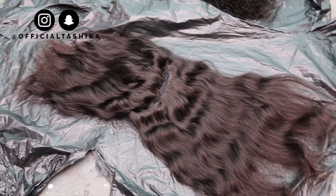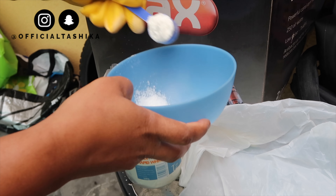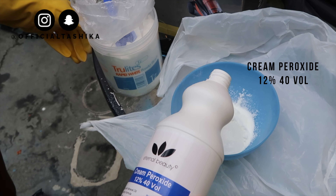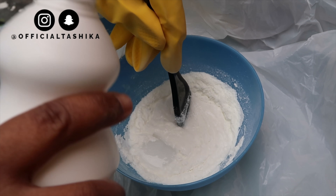To start off I got this bleach powder from my local hair shop. My mom took about four scoops of it and added some of the cream peroxide — this is 40 volume 12% cream peroxide. We mixed it together so we get the perfect consistency that we wanted.